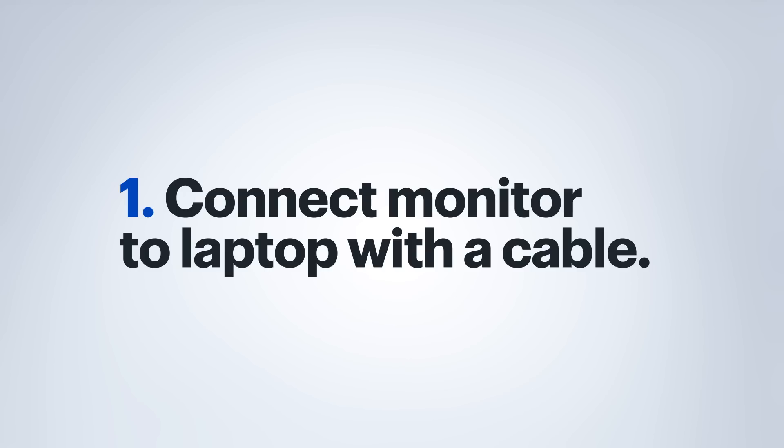First, you'll want to connect your monitor to your laptop. This will likely be with an HDMI cable, a DisplayPort cable, a VGA cable, or Thunderbolt cable.